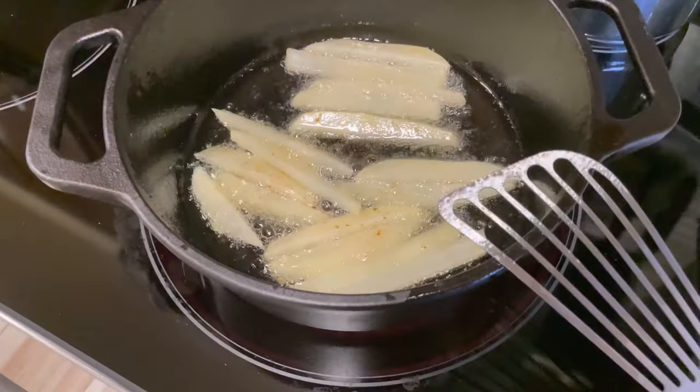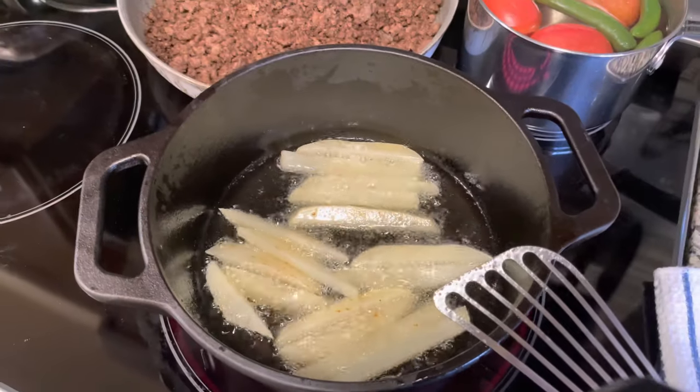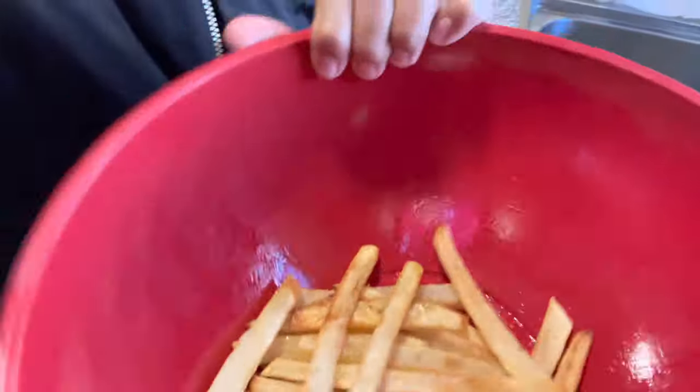My wife has a Le Creuset that's seven quart, but yeah, like I said, I just wanted to make some food in it and the only thing I thought about was just potatoes. So here we are — made some french fries.